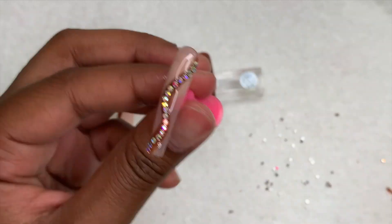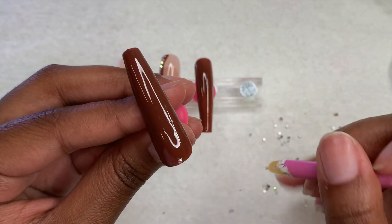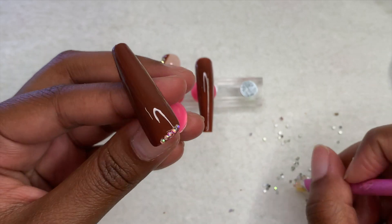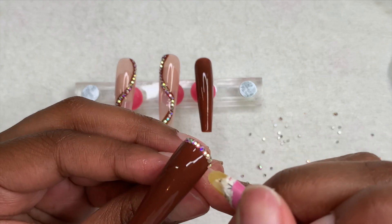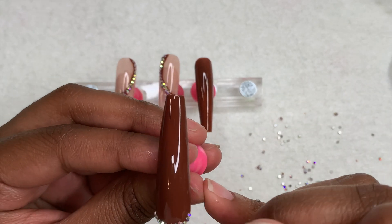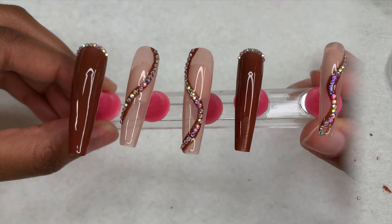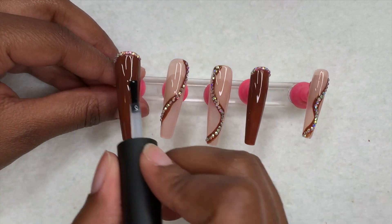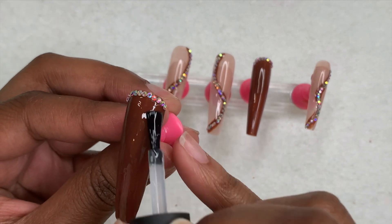Once done with the pinky, I add some rhinestones to the brown nails just around the cuticle area on the thumb and ring finger, then cure for 30 seconds. After being cured, here is how the nails are looking. Next I go over the brown nails with top coat, cure for 60 seconds, and then I'm done with these.